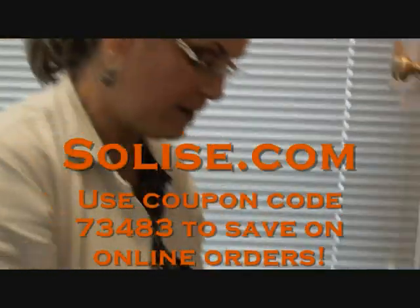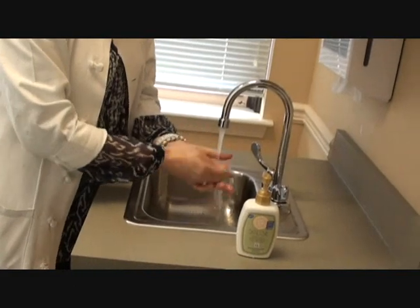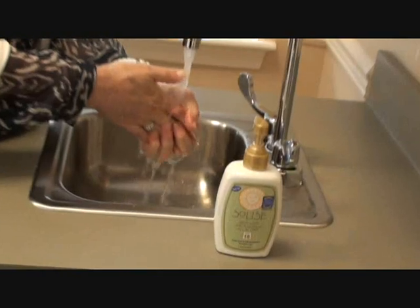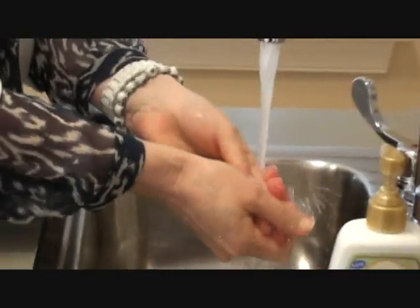Hi, I'm Naomi Fenlon at Cosmopolitan Skin Care Solutions. You're watching me do what I do about a thousand times every single day, or at least it feels that way. I'm using a particular hand wash called Solice to wash my hands, which I do between every single patient, before and after.